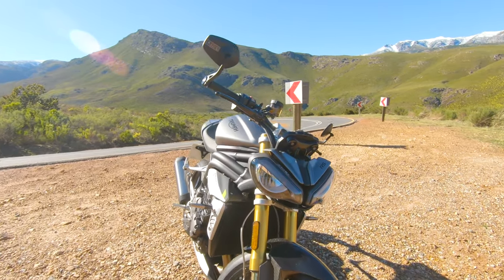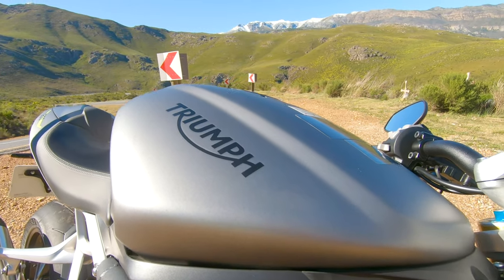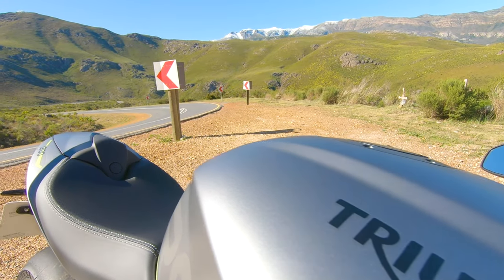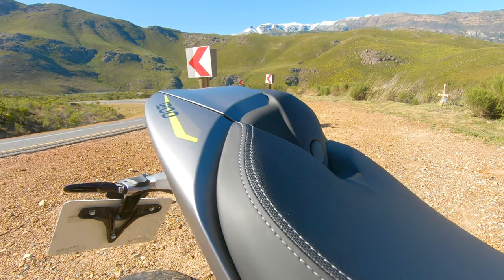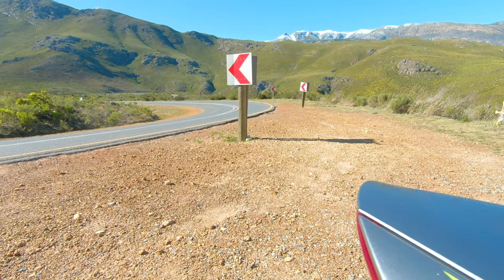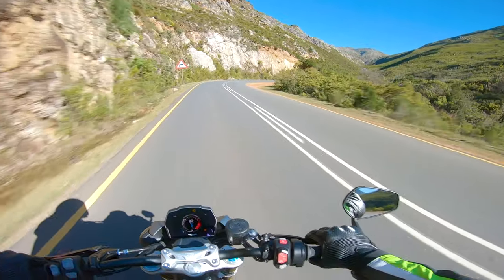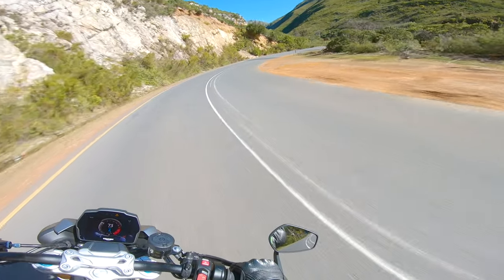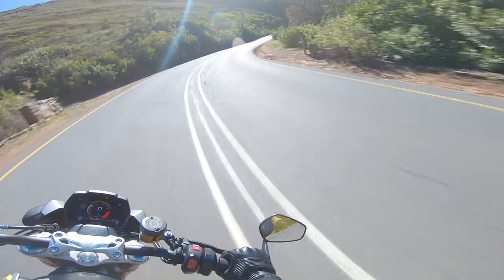I haven't ridden the V3 Superduke, but I'm not really a Superduke fan to be honest. I've ridden the V1 and V2 — they just didn't really do anything for me. They are great bikes, don't get me wrong, and they definitely suit certain people's riding styles. But every time I've ridden the Superduke I've never come off it thinking I really want that bike. So I would put this above the Superduke.